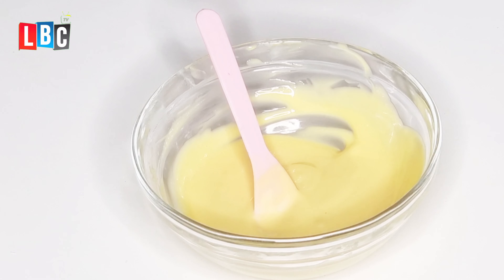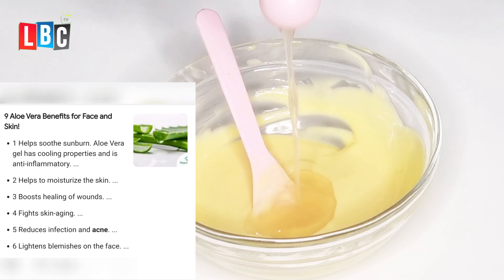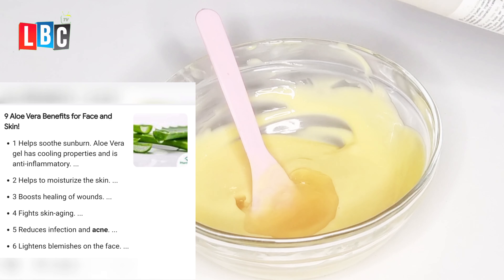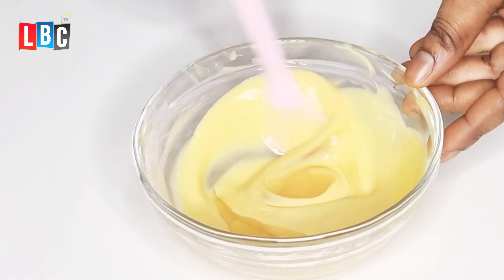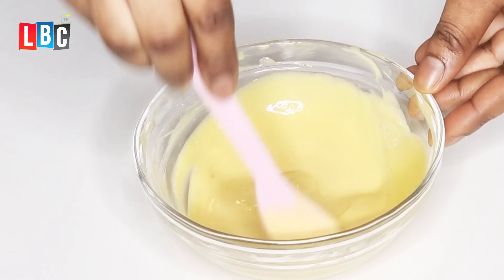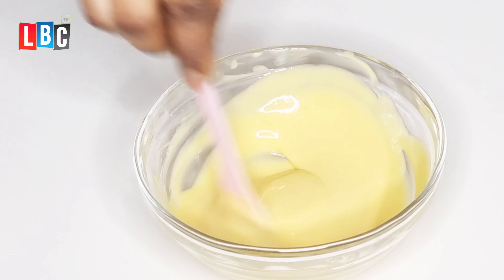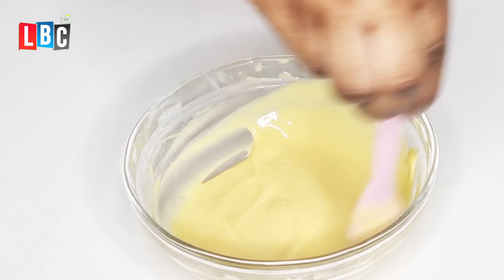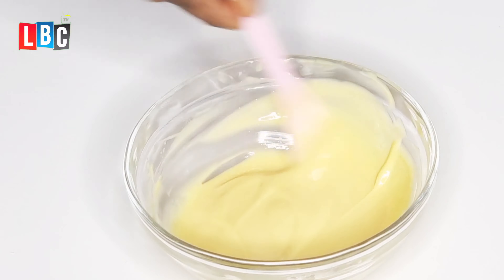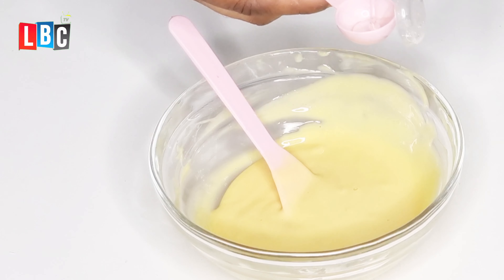The next thing I'll be adding is two teaspoons of aloe vera gel. The next thing after that is vegetable glycerin — as you can see, I'm mixing it in directly to avoid lumps.